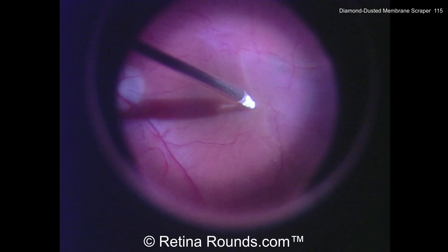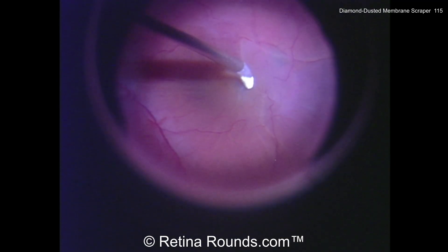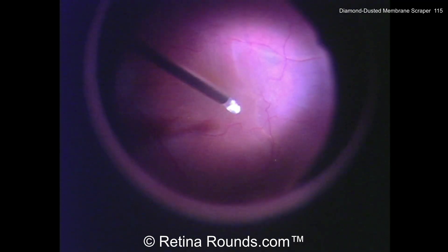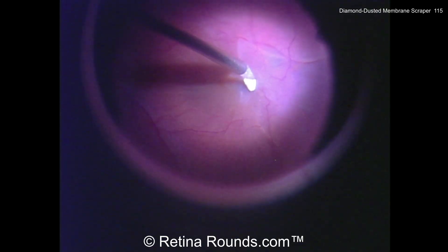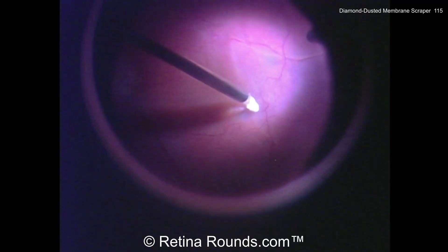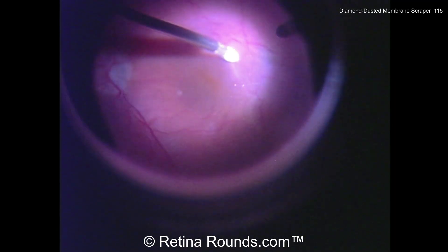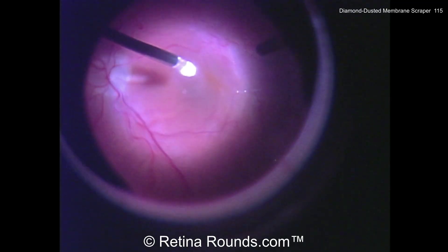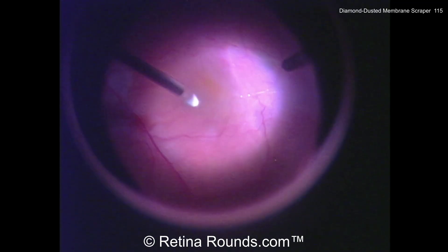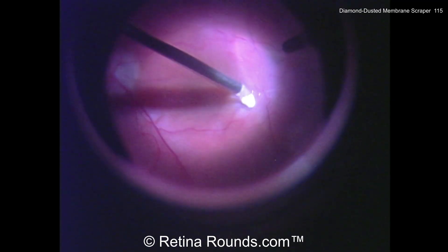You can see here this Tano diamond dusted membrane scraper, and depending on the manufacturer, there are extendable options for this instrumentation. The end of the scraper has a flexible tip, and so as it's rubbed up against the surface of the retina, the fine particles at the end can be used to abrade an epiretinal membrane and elevate up an edge of the epiretinal membrane.